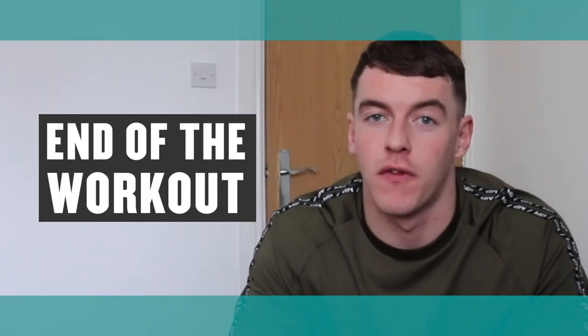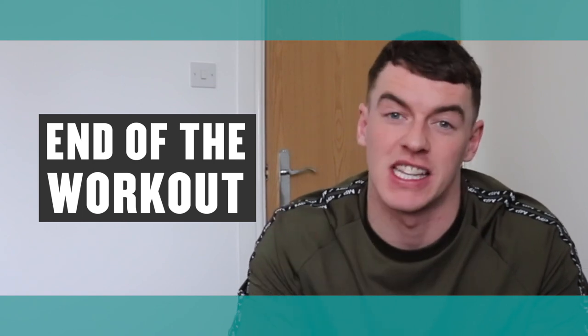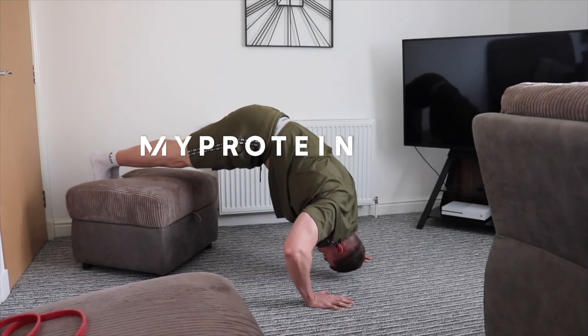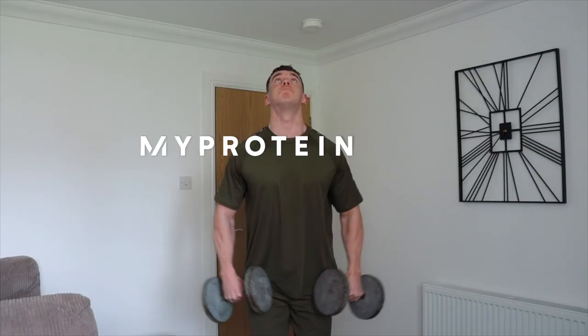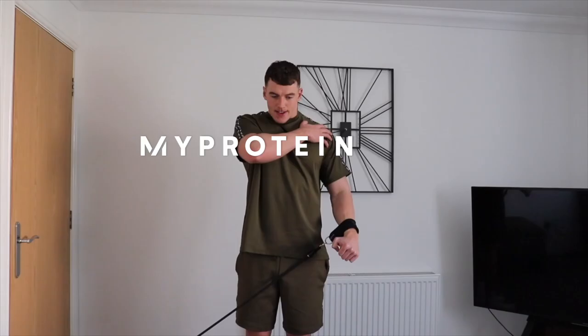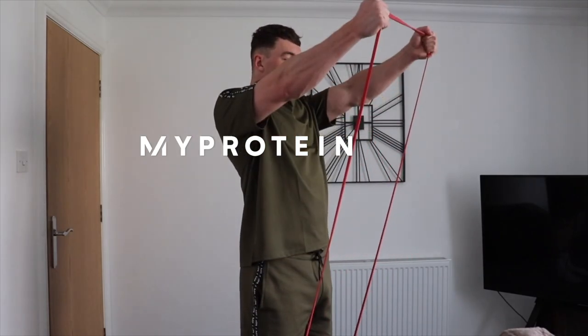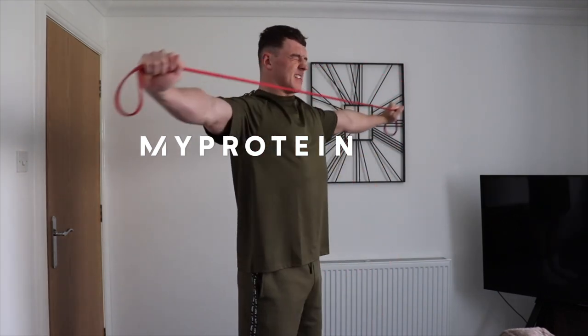That is the end of our shoulder workout from home using dumbbells and some resistance bands. I hope you all enjoyed it — if you did, make sure you give the video a thumbs up, subscribe to the channel, and comment below. You can find me at BenPrenticeFitness on Instagram, and I also have my own YouTube channel linked there. Please stay safe and keep on training guys — we'll see you next time!